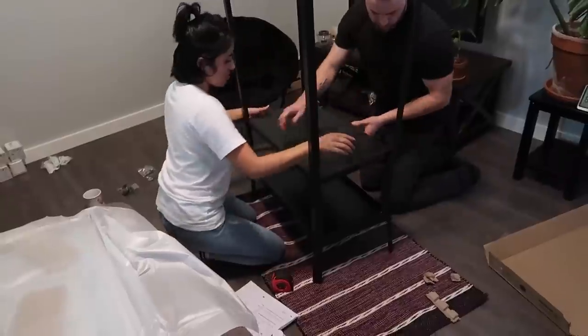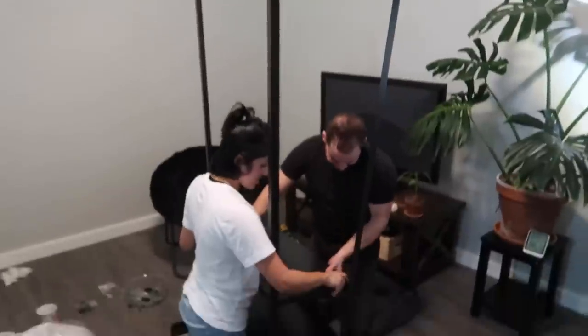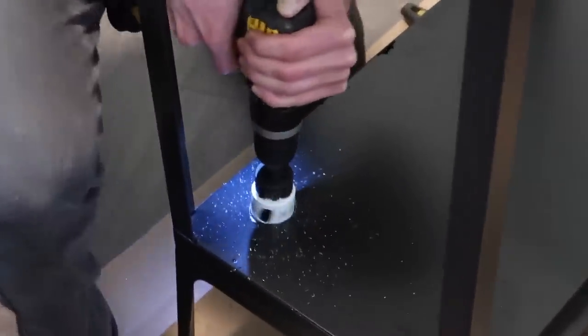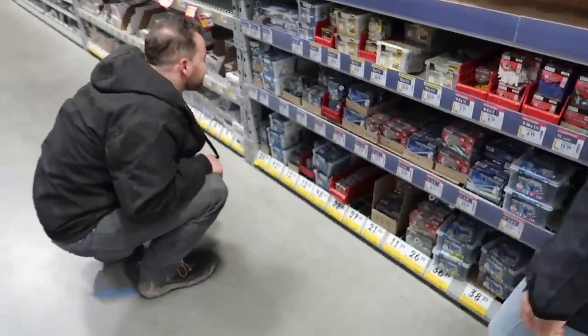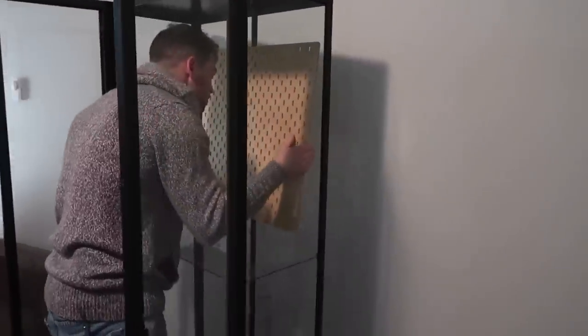My friends Caleb and Shannon were actually the people that helped me put together this cabinet — drilled the holes in the bottom, installed the pegboard, and everything like that. Bless them, they pretty much built the whole thing for me. Caleb drilled the holes in the bottom with a hole saw drill attachment and also screwed on the pegboard. We actually had to go to Rona like four times to gather the right screws, so it was a bit of a trial and error process.